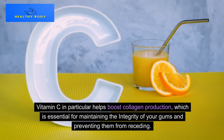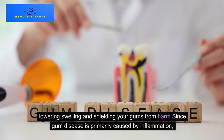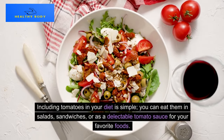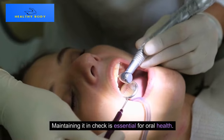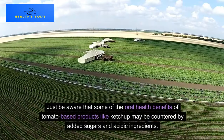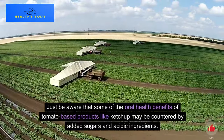Vitamin C in particular helps boost collagen production, which is essential for maintaining the integrity of your gums and preventing them from receding. It also helps lower swelling and shield your gums from harm, since gum disease is primarily caused by inflammation. Including tomatoes in your diet is simple — you can eat them in salads, sandwiches, or as a tomato sauce for your favorite foods. Just be aware that tomato-based products like ketchup may have their oral health benefits countered by added sugars and acidic ingredients.